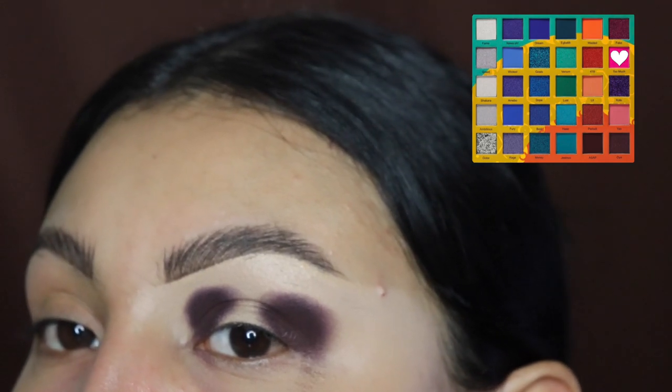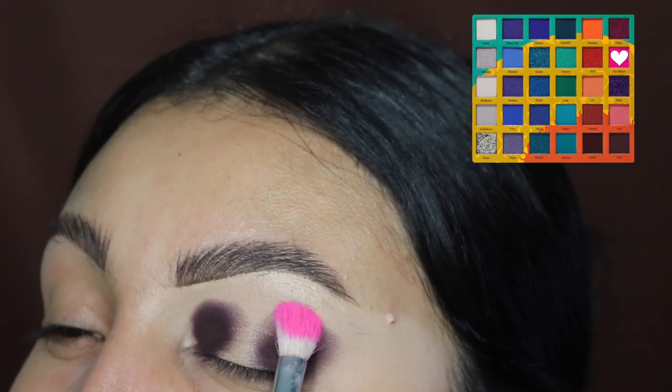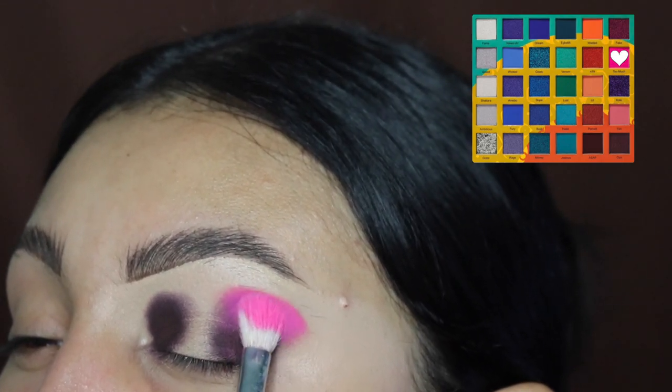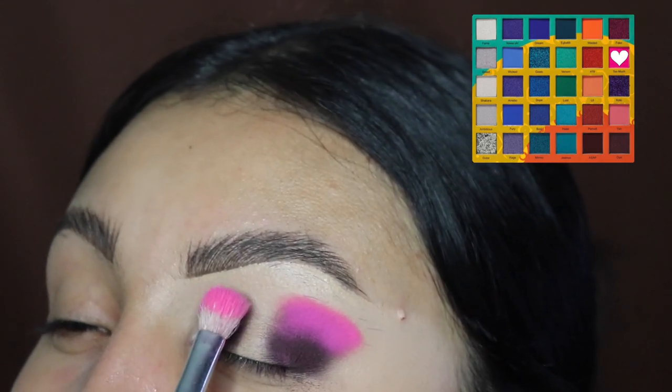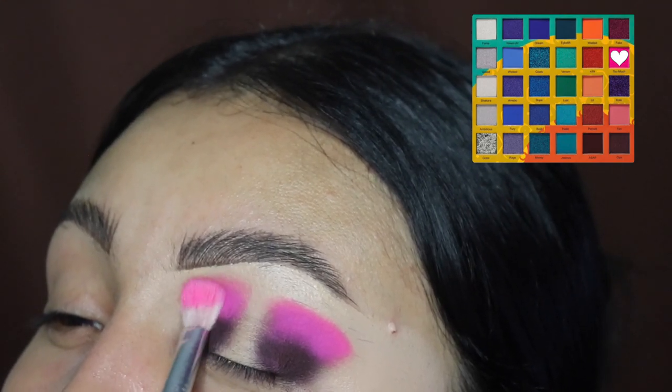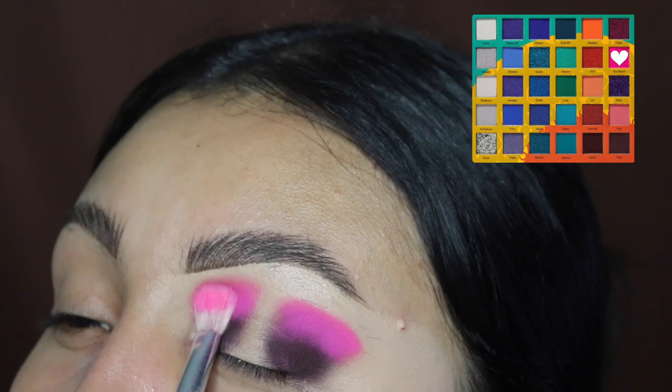I'm going to be grabbing some of this pink shade just to blend that shade out at the top. These colors are extremely intense, so be careful because they are a little powdery. You might want to do your eyeshadow before you do your base — this is why I have no base on right now, just a clean face with my eye done.